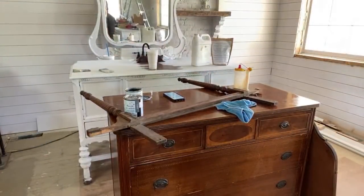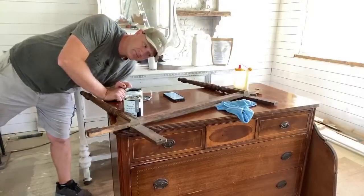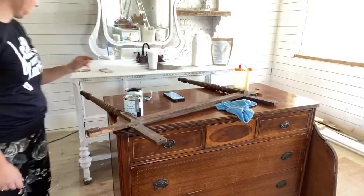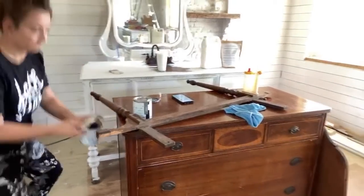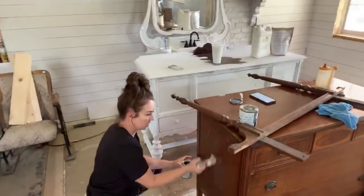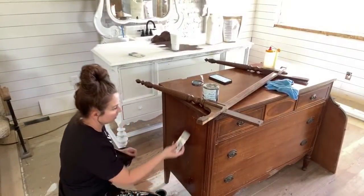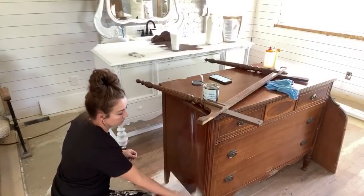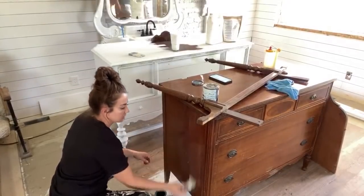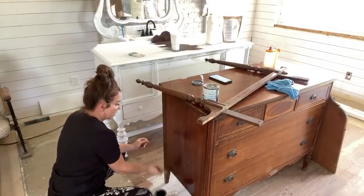I'm going to go grab my big clamp and now I don't see it - it's because you cleaned everything up in here and moved things to the garage. When I do things that I'm going to do chippy, I like to do the clear primer because I want to chip down to the dark stain underneath.